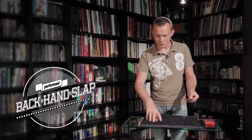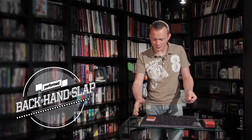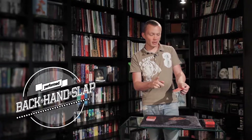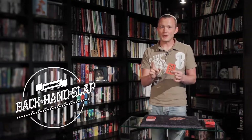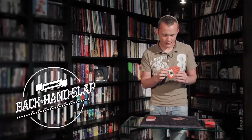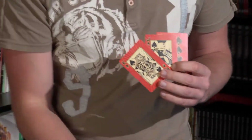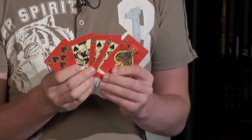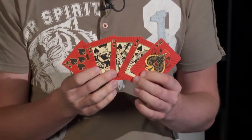The ten of spades. Okay, so watch very carefully. I'm going to sneak the ten of spades from the pack invisibly and sneak it straight into your hand like that. Now, that's pretty awesome, isn't it? That would be really good in a game of poker, especially if when you snuck the ten of spades in, you also snuck in all the other cards to make a royal flush in spades. So, ten, jack, queen, king and the ace. And that is the new version of backhand slap.